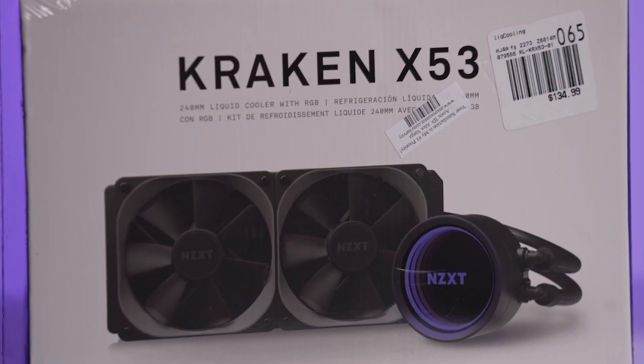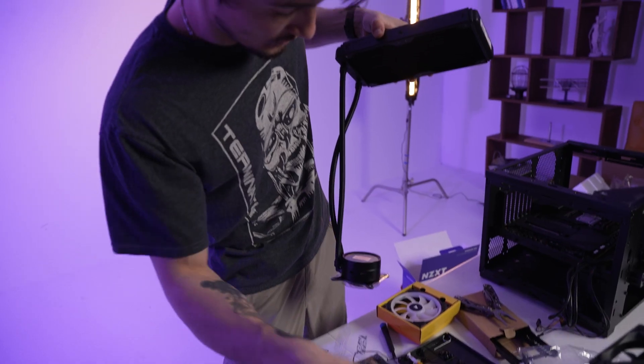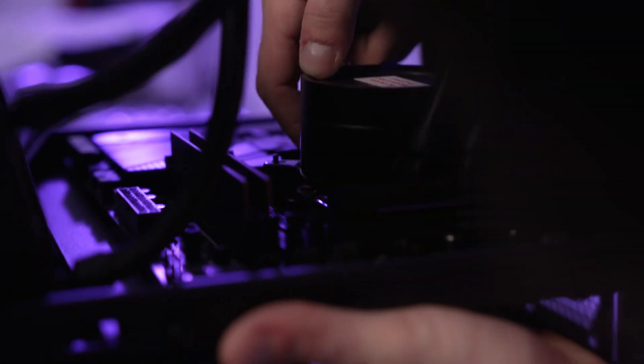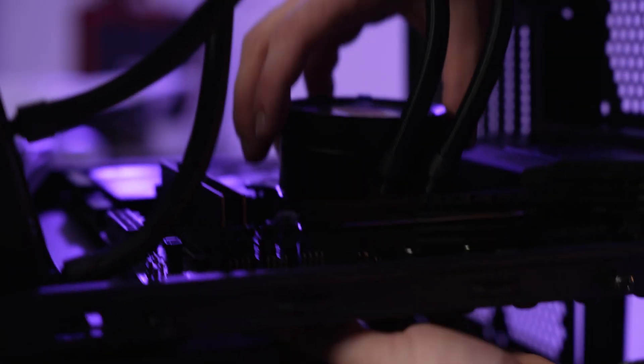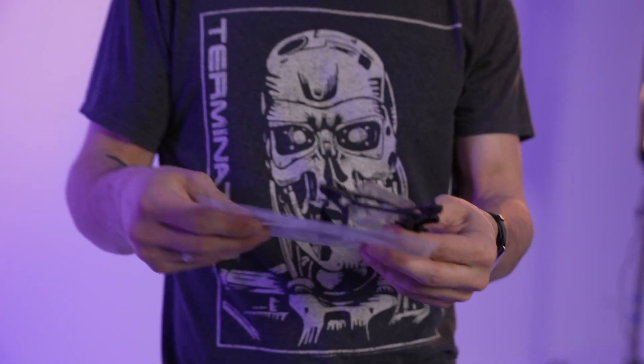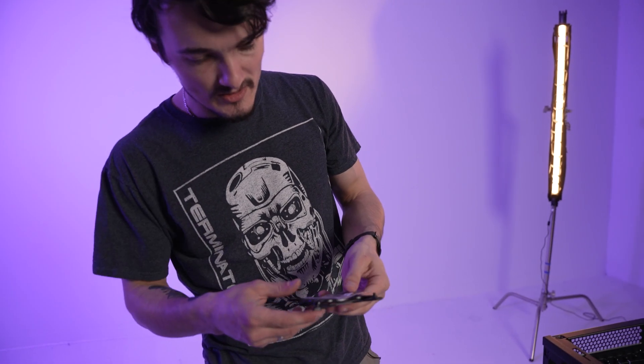For my build, I went with the NZXT Kraken X53 240mm cooler, which is fine for my needs. At the time of my purchase, kind of funny enough, it was also the only cooler available in the store that would fit my new Z690 motherboard. If you will be buying a motherboard for the new LGA 1700 socket, please make sure that the cooler you have has appropriate mounts to be put on that motherboard.